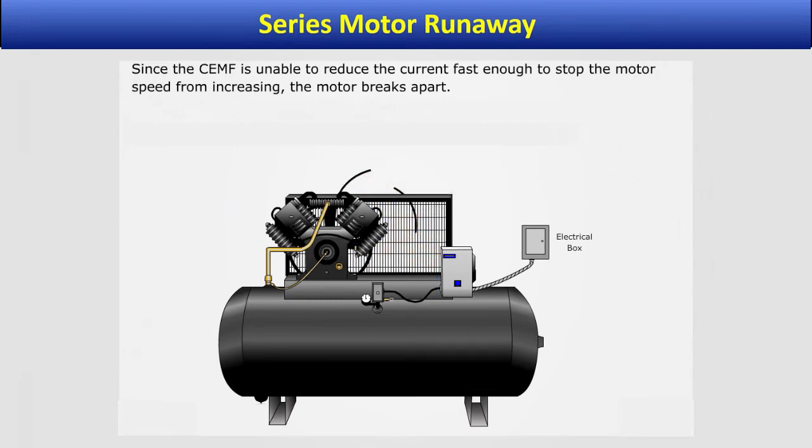Due to their runaway characteristics, it is recommended that belts or chain drives that can break should not be coupled to the shaft of the series motor.